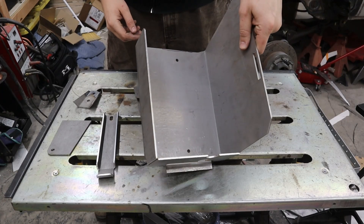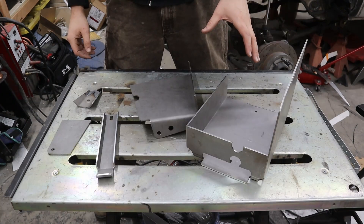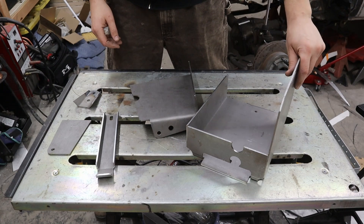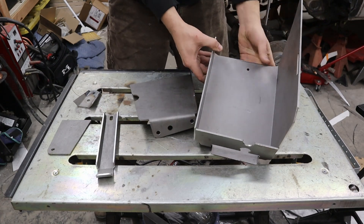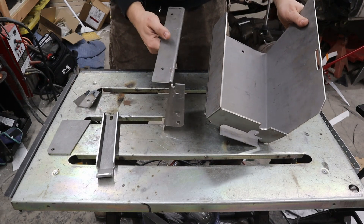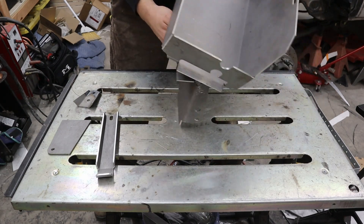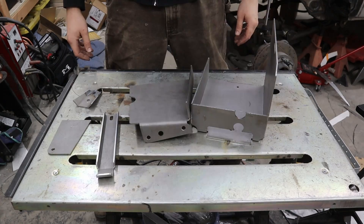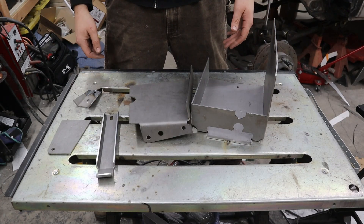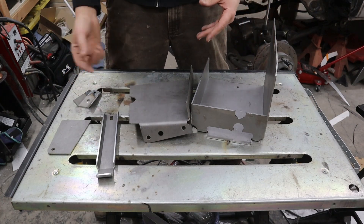Here is our battery box — pretty simple. The battery is sitting at an angle because that's the only way it fit. I'll show you that on the other side. I designed this whole thing in SOLIDWORKS, so let me just show you the SOLIDWORKS side of things so you can see how it all works put together.